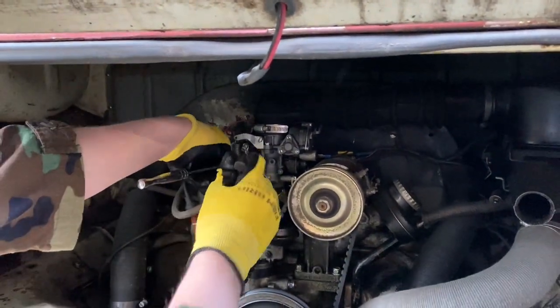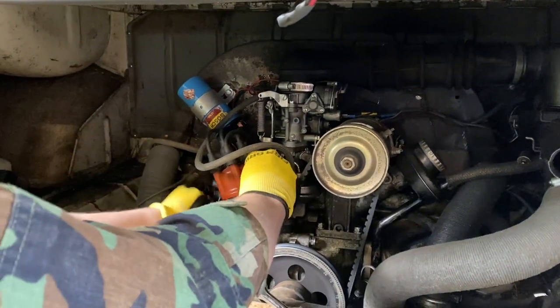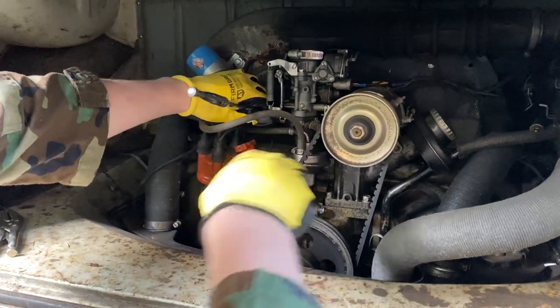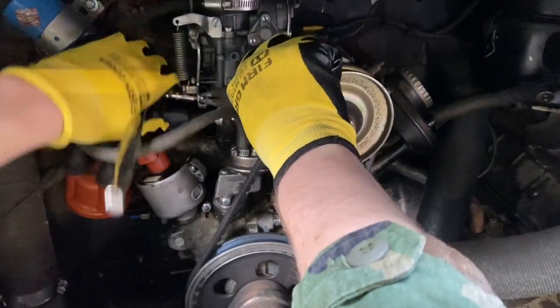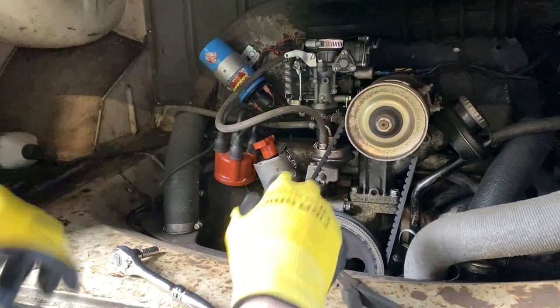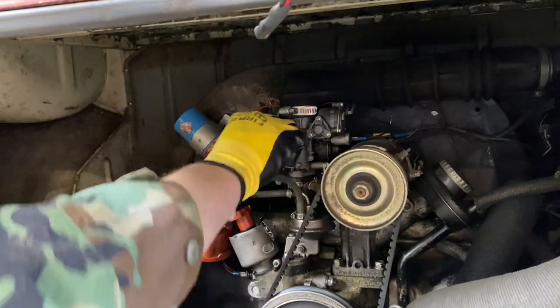We might have to take the distributor cap off to get some clearance in there. We're going to hold onto the accelerator cable, loosen it, push it through - and it's off. You can see the carb end springs back just fine, so it's probably not that.